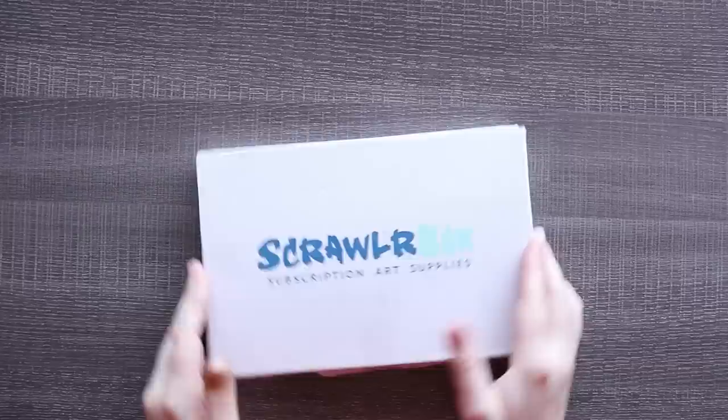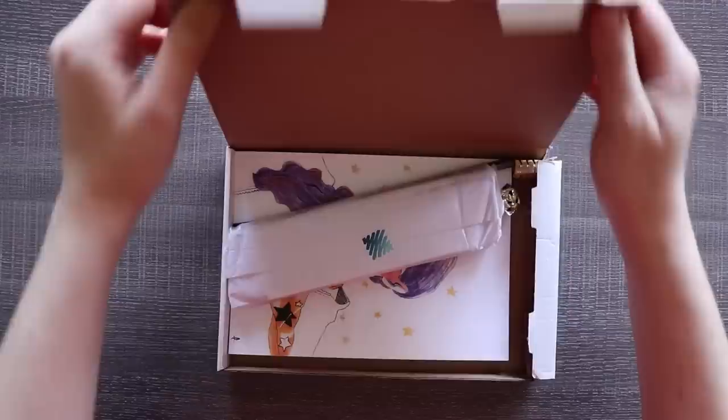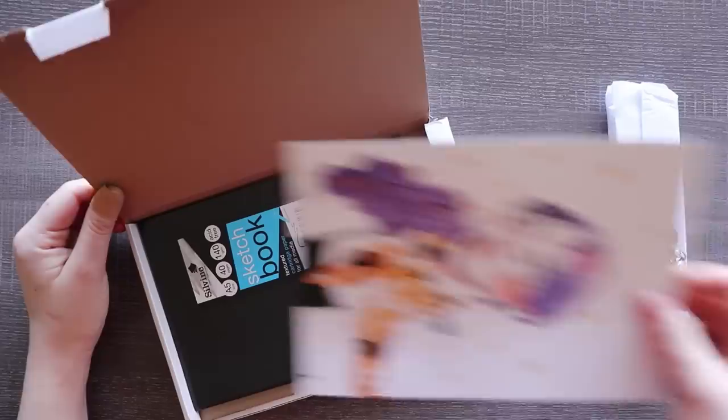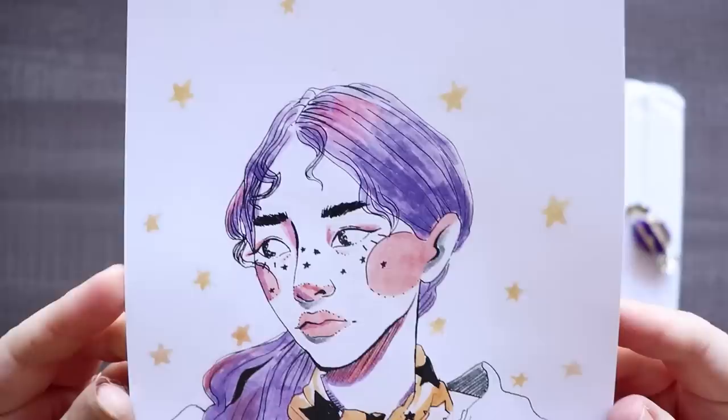Hello everyone, and welcome to yet another ScrawlrBox unboxing and challenge. So let's see what we've got. Oh look, it's a tiny little wrapping this time. We have a spill! Oh, there's a sketchbook under there. Oh, that's so cute.